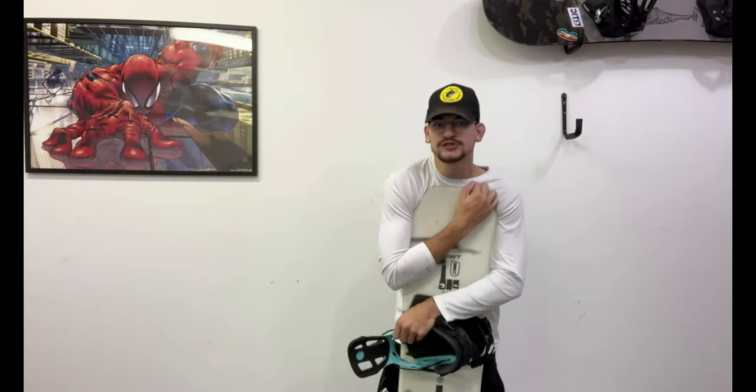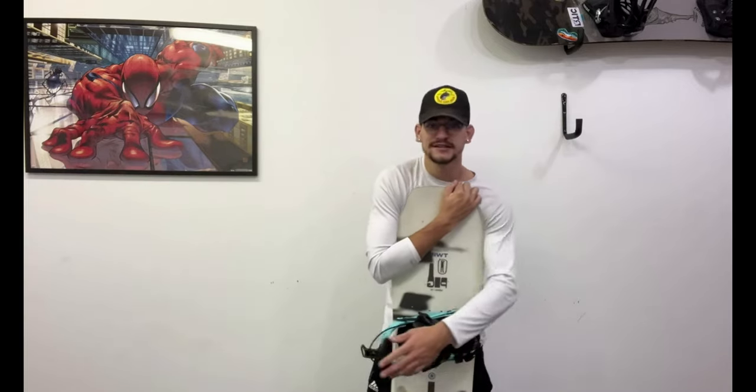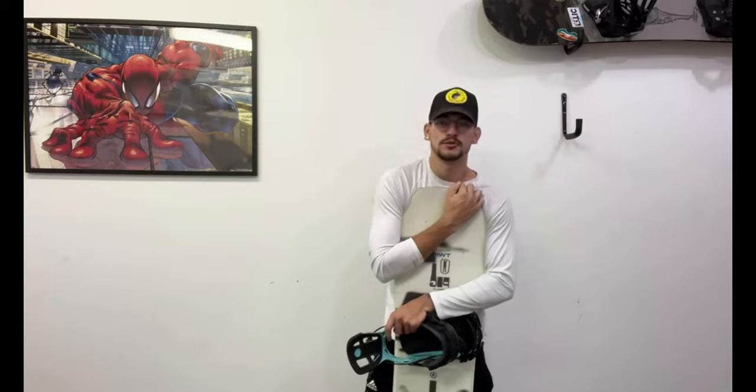Thanks for watching. This has been my review of the Flow Fuse Hybrid Bindings, a brand new binding for the 2023-2024 season. Comment what bindings and board combination that you ride and your favorite place to ride. Make sure you tell someone you love them. Have a good one.